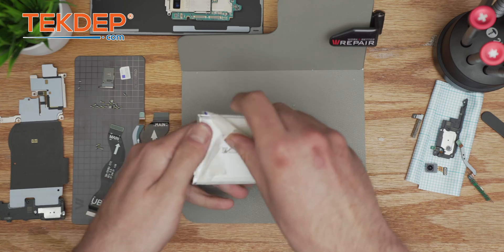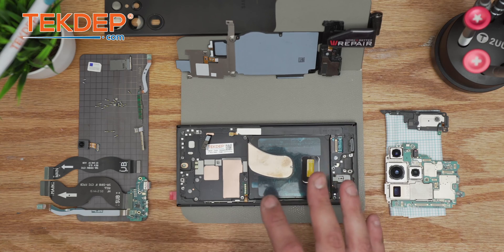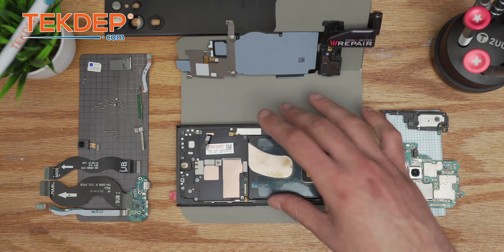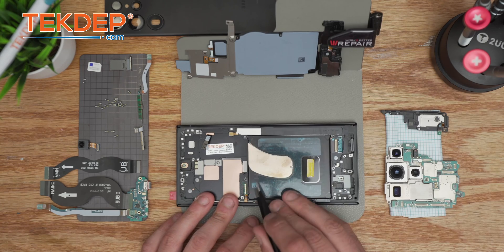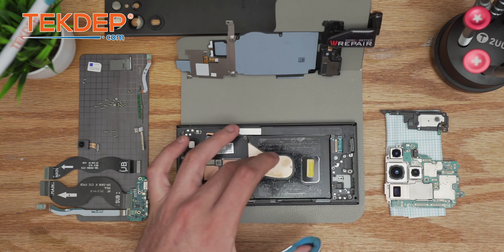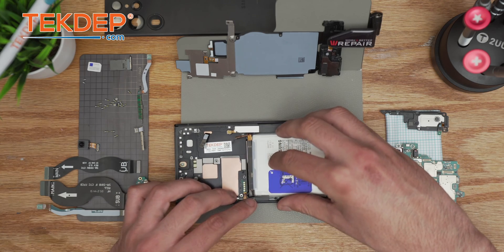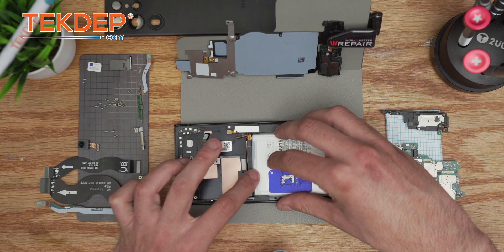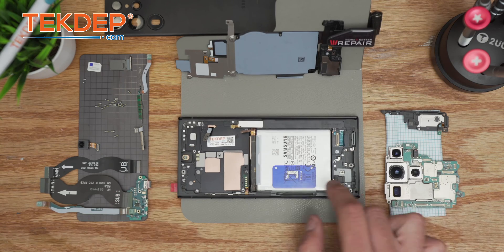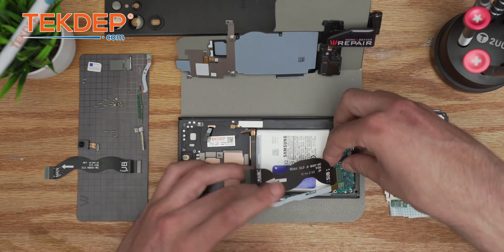Now we're done with that — we're gonna reassemble everything in reverse order. By the way, we have LCD, battery, and all peripheral components on our website tech.com — thank you for supporting the business. First thing you want to do is the battery. It's very important to respect the order so you make sure you don't have any missing components. Center it and make sure there's just a tiny gap. Next, put the sub PBA charging port — always think: battery, charging port.